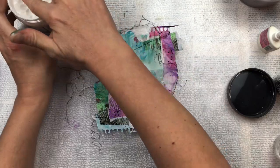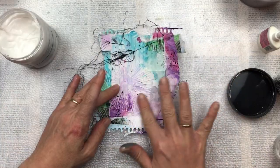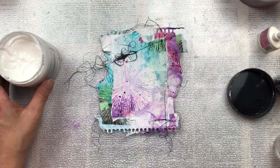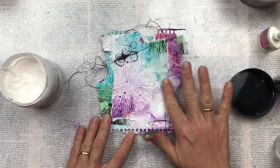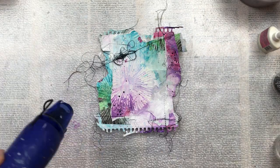A little bit more gesso in certain areas, and I'm also going over some of the black string, which makes it more interesting — so you don't have just black string all around, just a few lightened areas for more contrast, another word I like to use a lot.